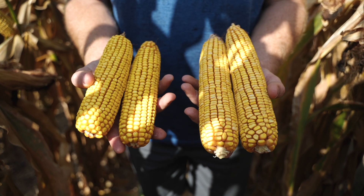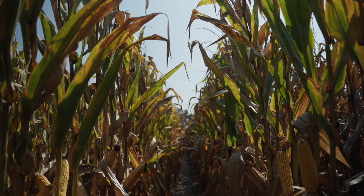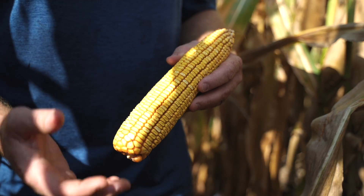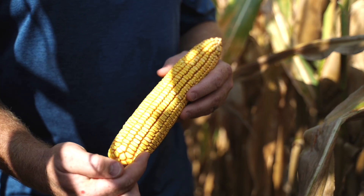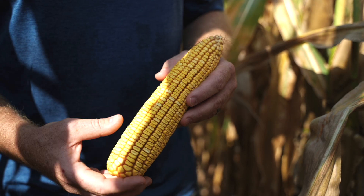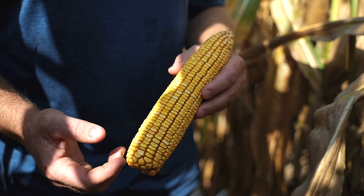You can see the biggest difference here in these two hybrids is ear size. When discussing a hybrid's ability to handle lower seeding rates, the term often used is ear flex. We can flex in several different ways: more kernels around, more kernels long, or deeper, bigger seed. This is a hybrid that will flex in both a non-traditional way and a traditional way.